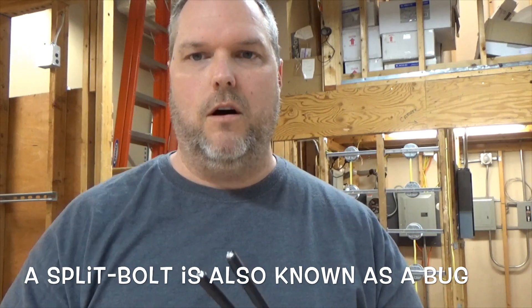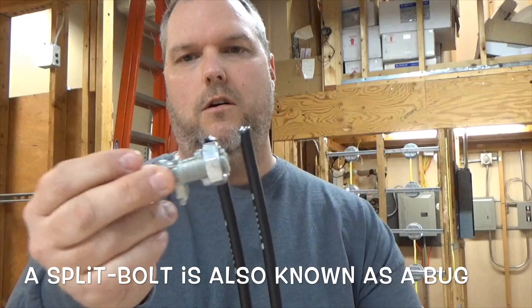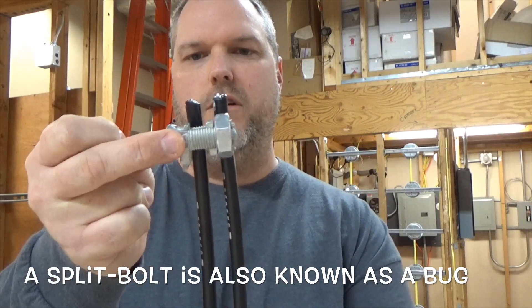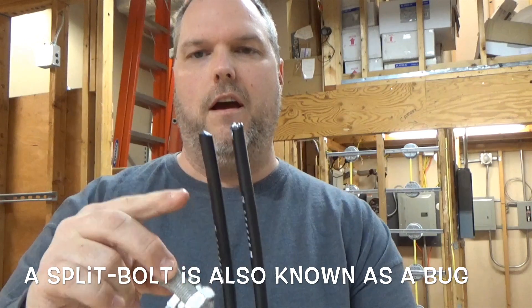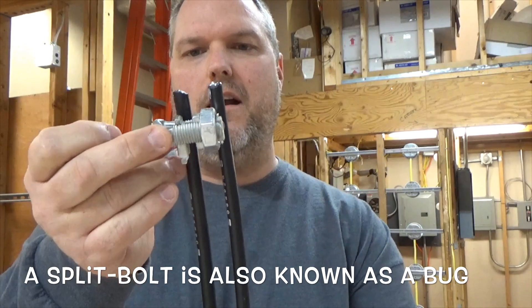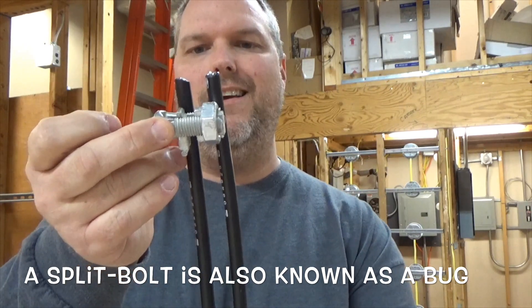So how do you make it? First of all, we're going to strip the wire. When we're looking at our bug, we only want to strip enough because we don't want to strip too much insulation — that's more rubber tape we have to put on it. This is about a half inch, so we're going to strip about an inch.